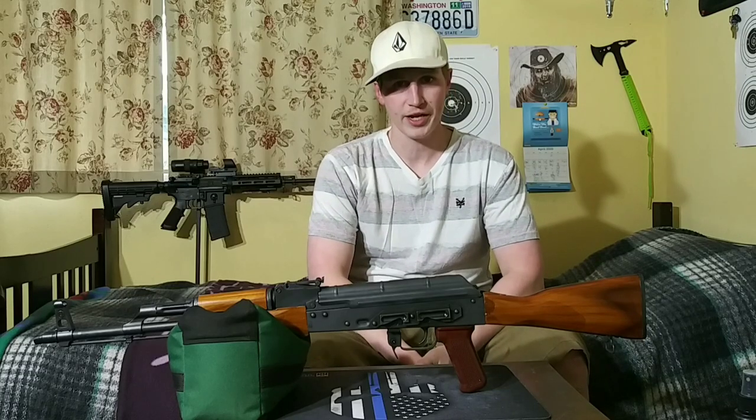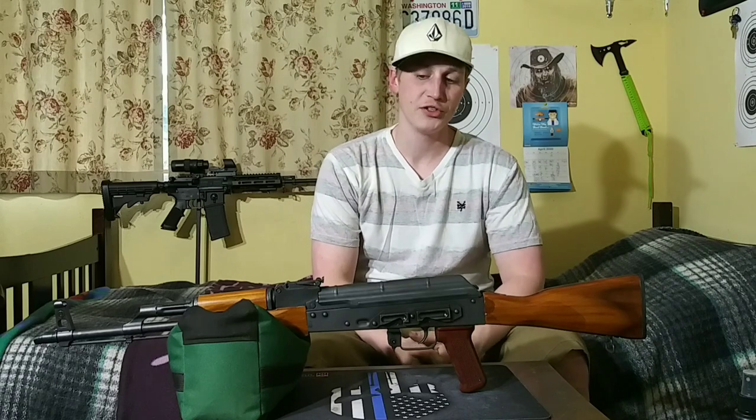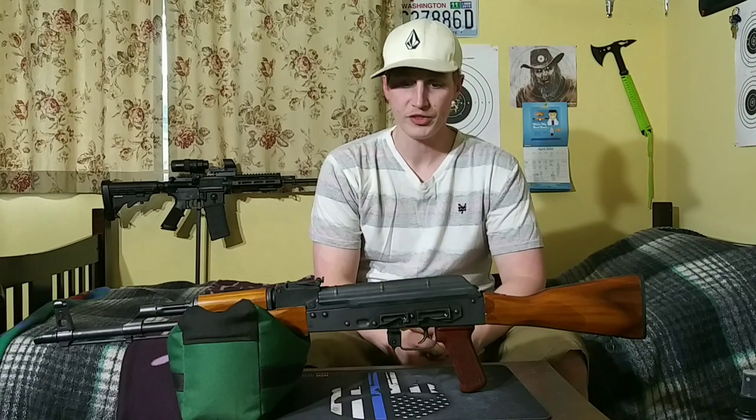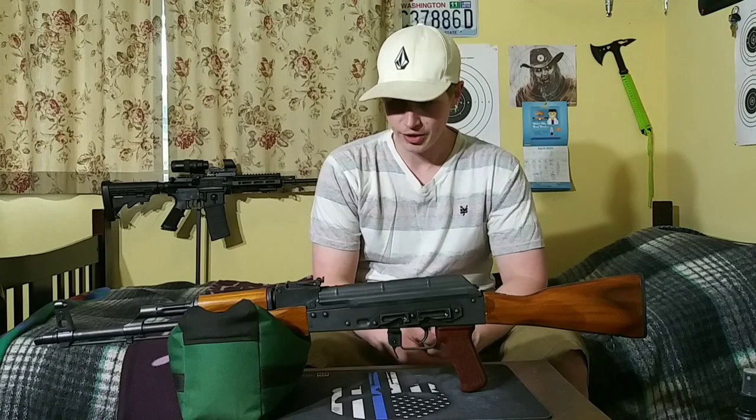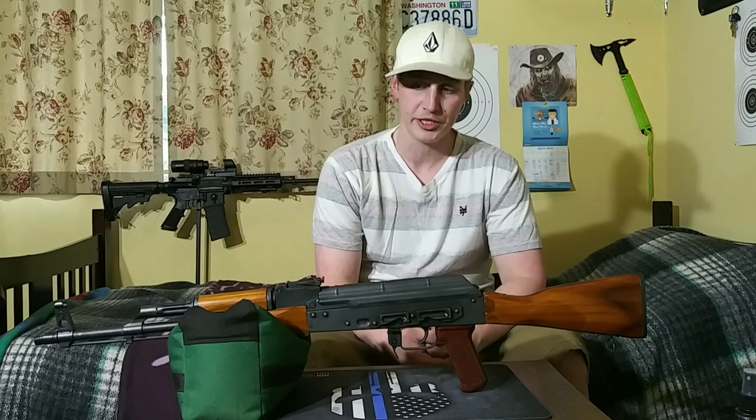Hey guys, how's it going? So today I've been getting requests to do a video on an AK-47 cleaning procedure. I'm going to go ahead and show you guys how to disassemble this and what the proper cleaning procedure is. So with that, let's get this thing disassembled.